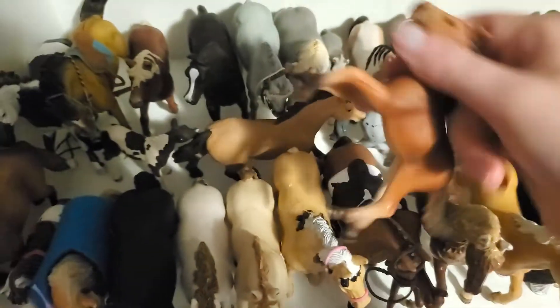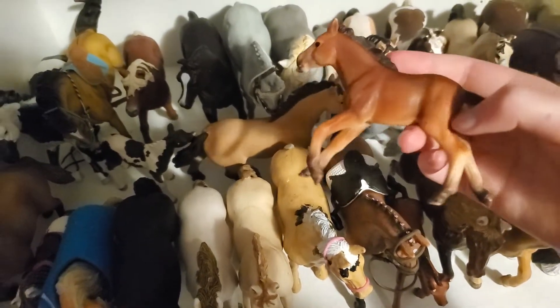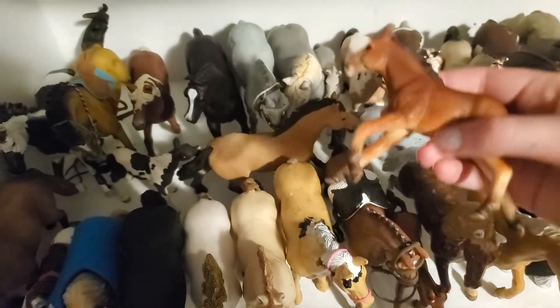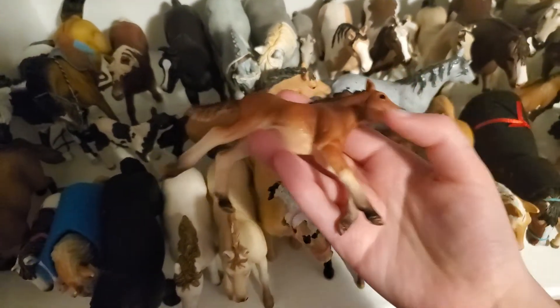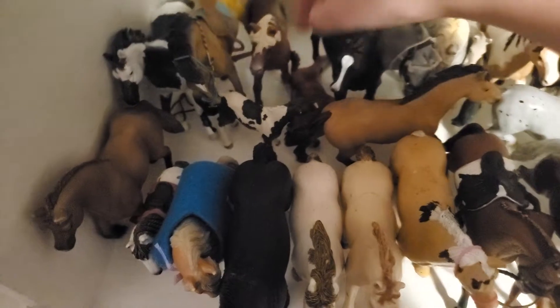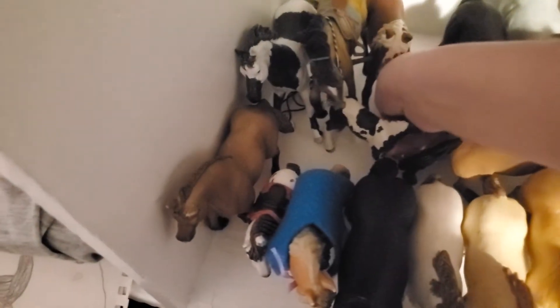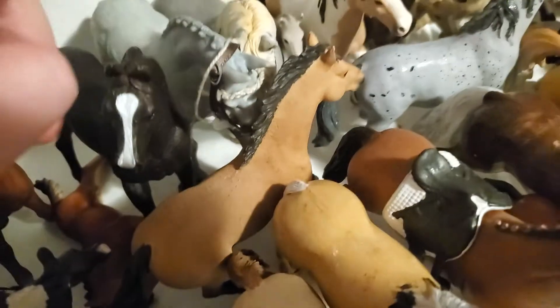I might name her Bucka — I feel like that fits her. I already have a mare named Becca but Bucka is also a good name. She's so cute and I think she's retired too, which is pretty cool. Then this is Thor — he's a gorgeous stallion; he's the only Arabian that I have.